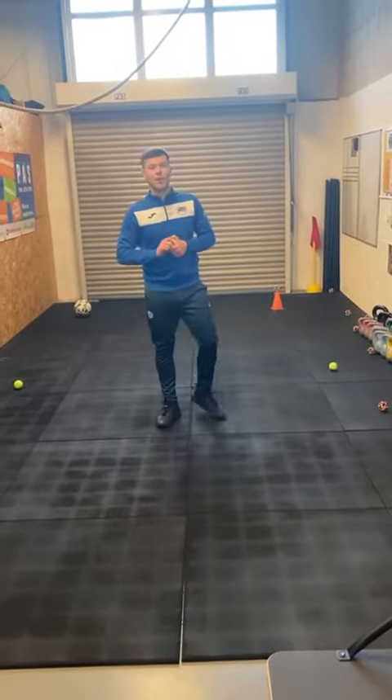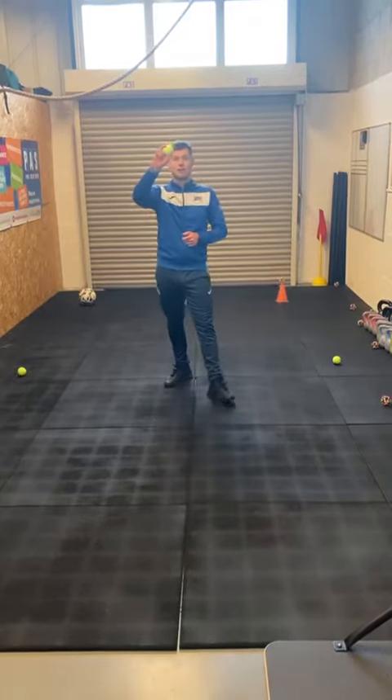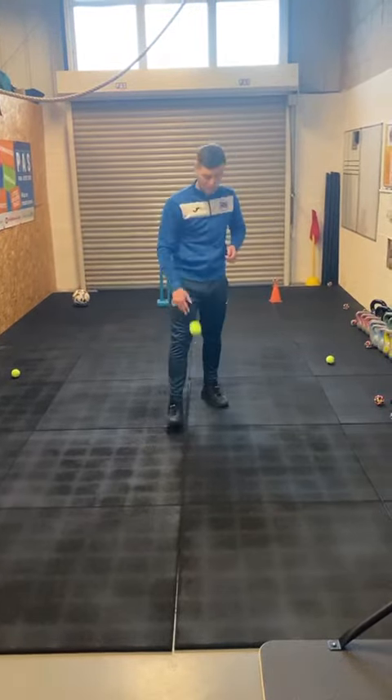Hello everybody, Coach Sam here. I hope everyone's doing really well. We're doing some ball skills this week — some tennis skills along with a little bit of cricket.